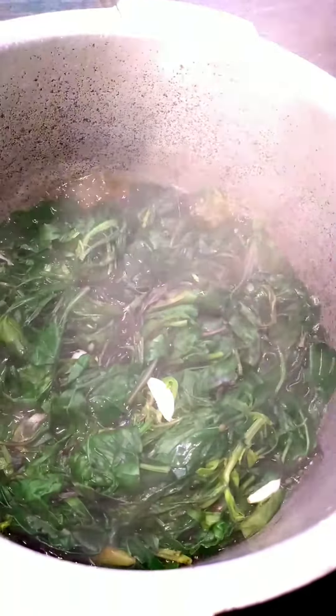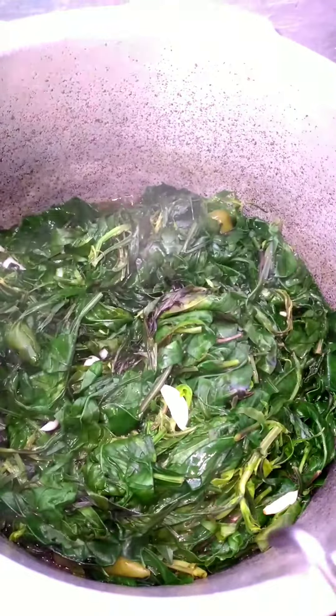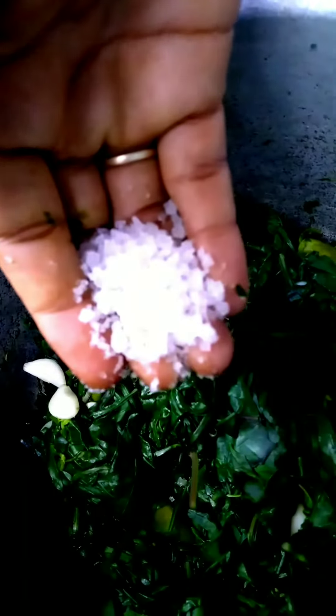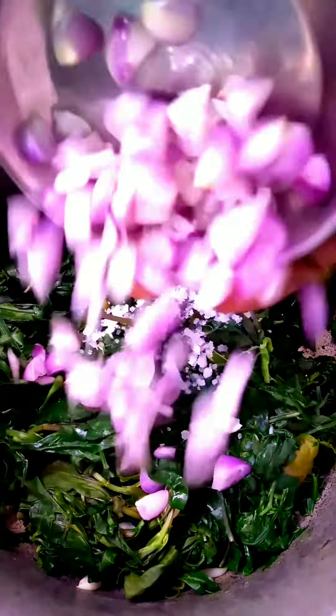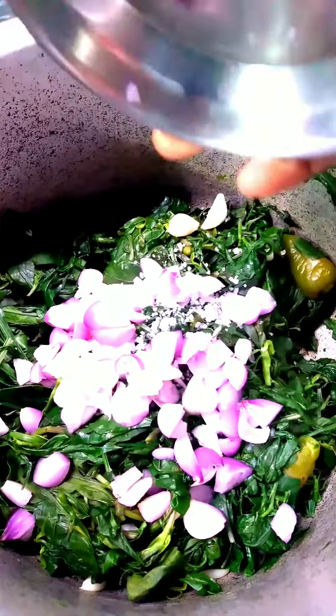After half an hour, the ingredients will be well. Cut off the bowl and cut it. Cut it out of the bowl. We will look at 50 grams of the bowl. Cut the bowl in the bowl.